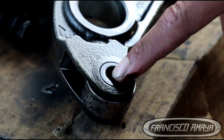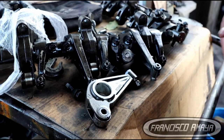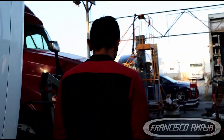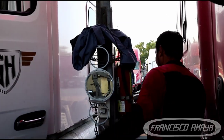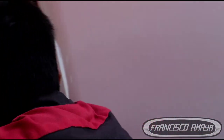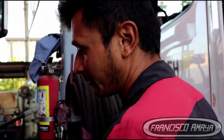The thing is, this is a pretty new engine. We are in 2021 right now, and this engine is a 2018 — so we can say it has three years on the market and it already has issues. Let me check the mileage so you guys can get the idea. Okay, it is at 419,000 miles. That is pretty low mileage — 419,000 miles — and this engine is already failing.